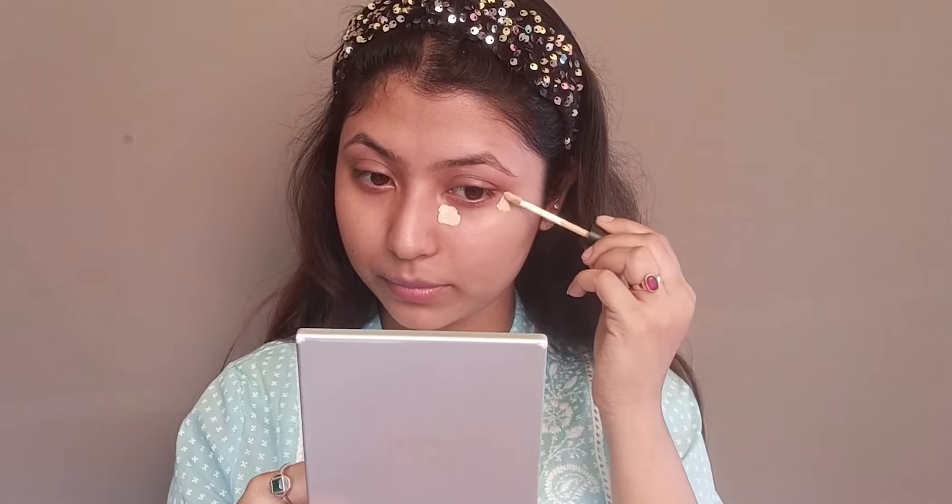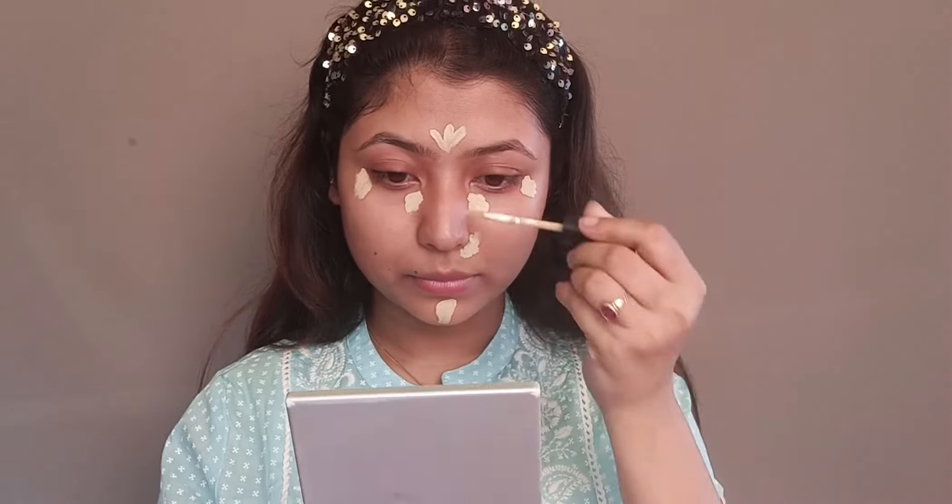Now we have applied primer, and now we have to apply concealer. For a flawless, summer-fresh makeup, I will apply a light-shade concealer. This is Swiss Beauty Liquid Concealer and my shade is 02 Sand Sable. You can see the concealer is very good — how easily blendable it is. It is not heavy at all; it is very lightweight.